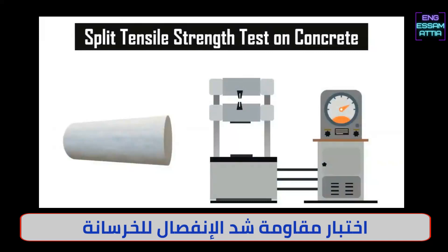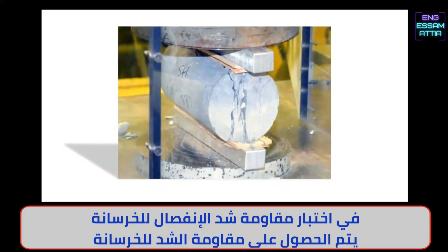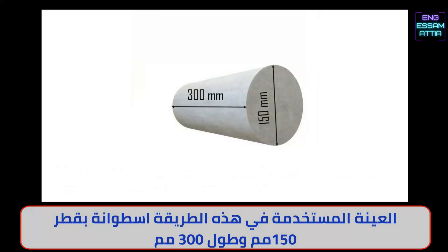Split Tensile Strength Test on Concrete. In the Split Tensile Strength Test, the tensile strength of concrete is obtained by applying a compressive force along the length of the concrete cylinder. The specimen used for this method is cylindrical in shape, with dimensions of 150 mm in diameter and 300 mm in length.